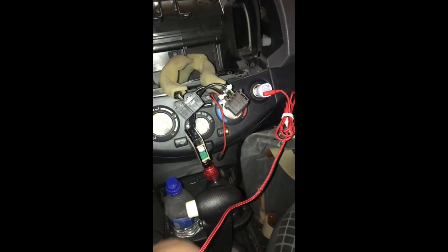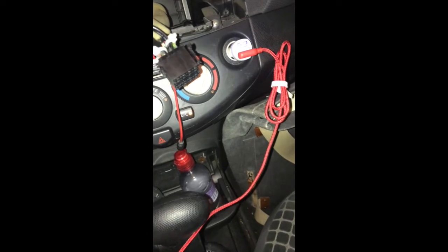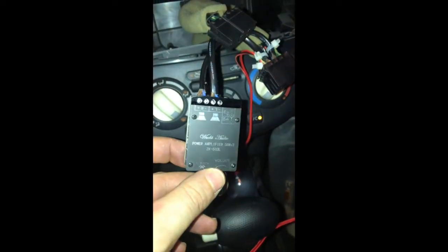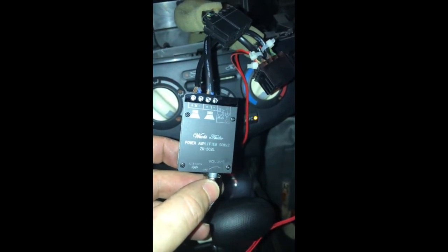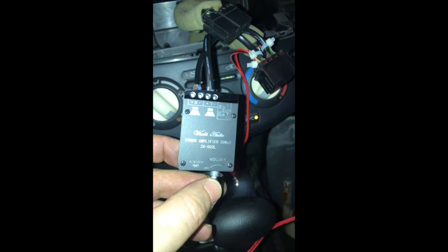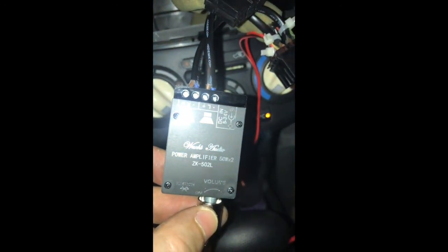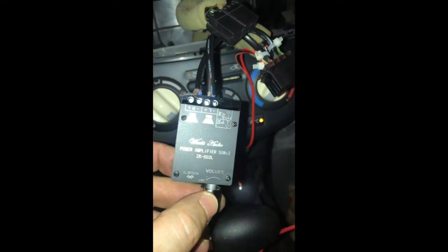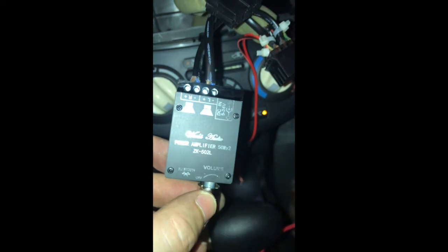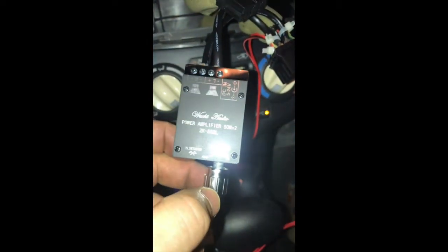I'm installing a Bluetooth module — also known as a power amplifier, 50 watts times two. So 50 watts for the speakers, with a DC voltage between 5 and 24 volts. This is the Bluetooth module, those are the speakers, and this is the volume regulator.